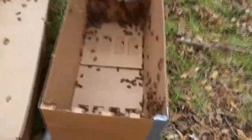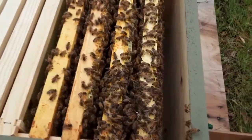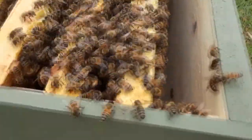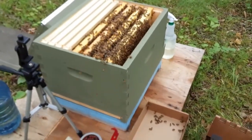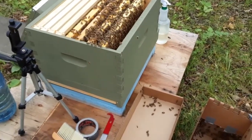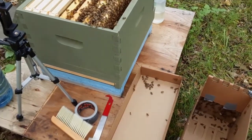They came from here and now they're in here — welcome home, ladies! Look how beautiful they are, all chilling out around the queen. She has been uncapped and is ready to be introduced to the hive. All that's left to do is shake the rest of the bees in, close this up, and we're done. Thanks for coming along!